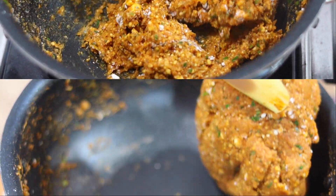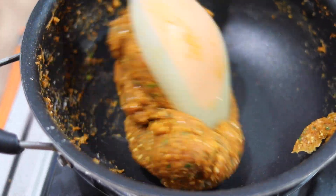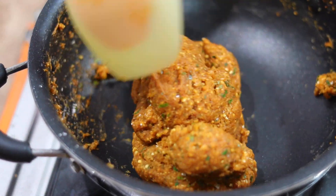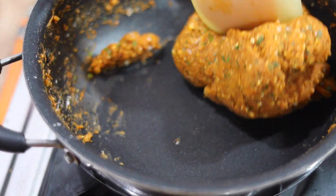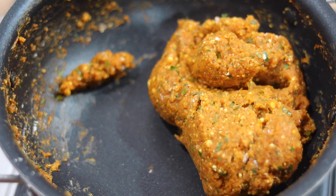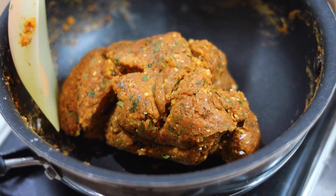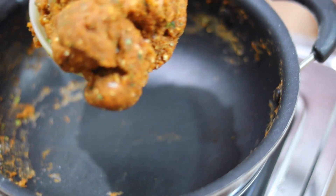Then press the cloth on the top and fold the other way. After adding oil, we put the paste again to the top and mix it up.